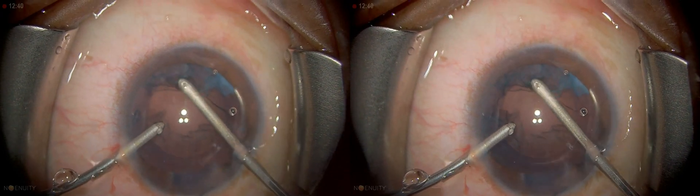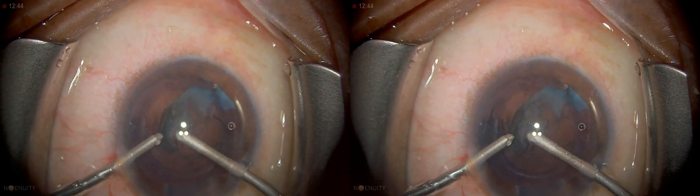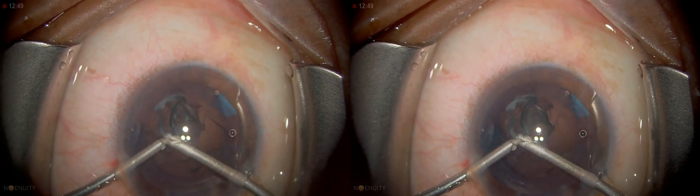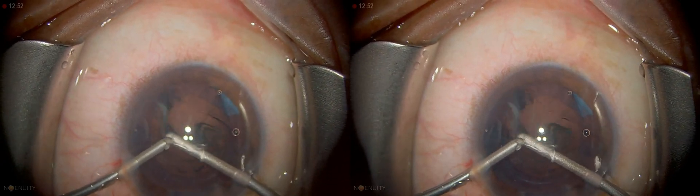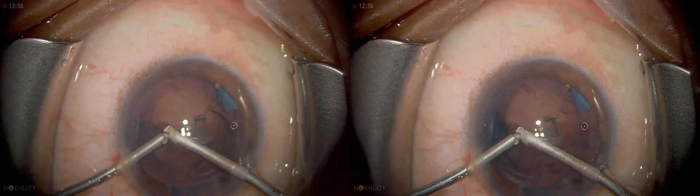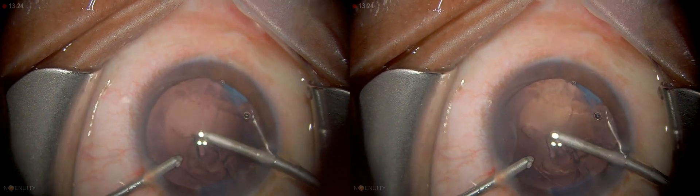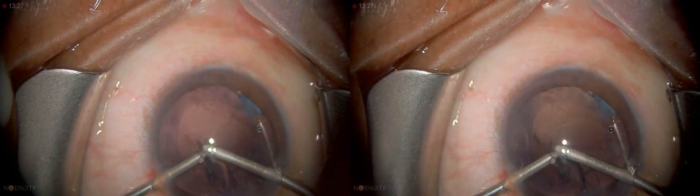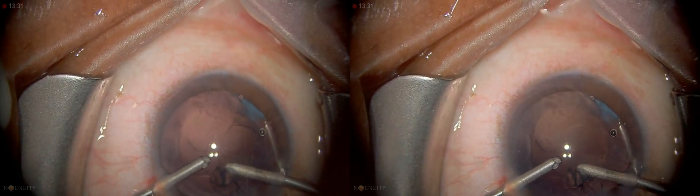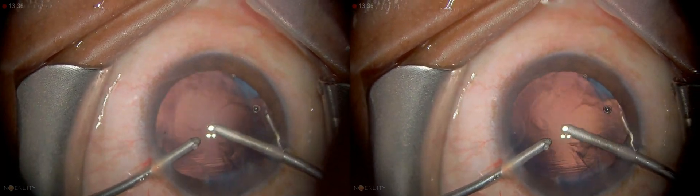Grasp the anterior skirt rather than the posterior one, then pull towards the center. If there is a little dense cortical matter, just nudge it in with the second instrument. The advantage of bi-manual is that you can really place the second incision sites at very comfortable positions, because the instruments are curved and any part of the sub-incisional area is totally accessible.